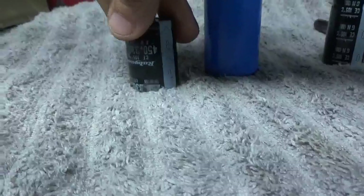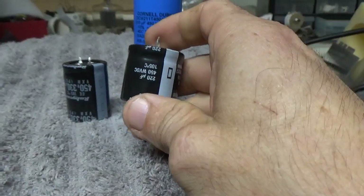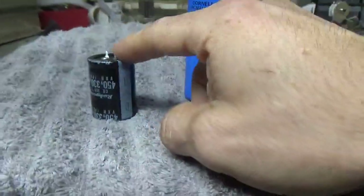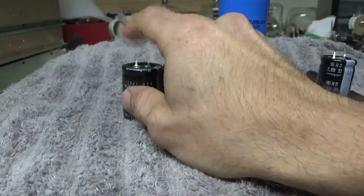So these are 330s, 450 volt. Jeff used to use the 220s, 450 volts. But I upgraded all of those kits to this cap — higher hours, 5,000 hour, more capacitance, better cap. Jim, VE7RF, suggested that, so I went with that.